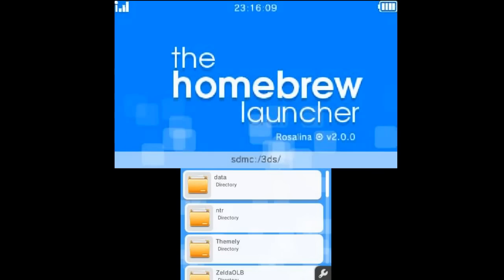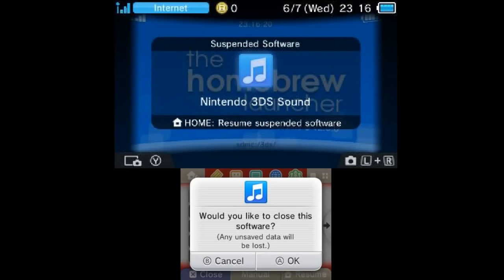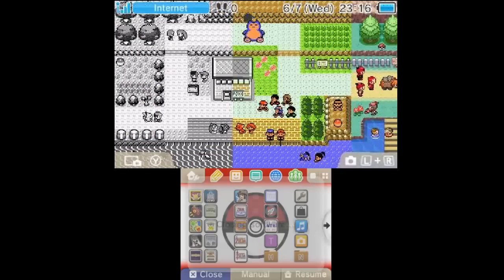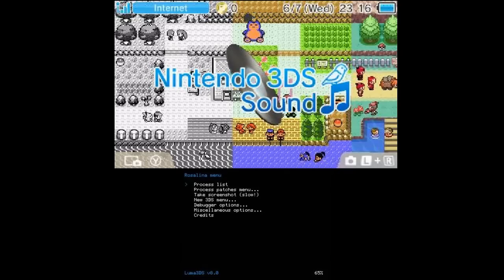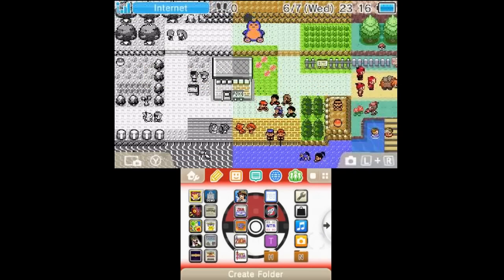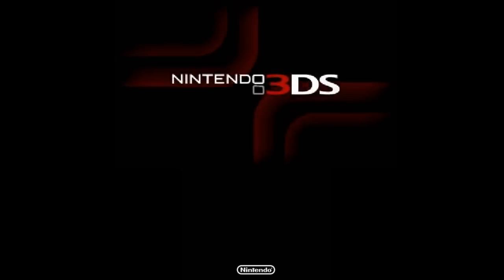To reverse this, exit out of homebrew, then press the Rosalina menu again. Go back to Miscellaneous Options and at the top it'll say 'Switch homebrew title back to the homebrew launcher loader,' which will move it back to the CIA. Now Nintendo 3DS Sound should be Nintendo 3DS Sound again.